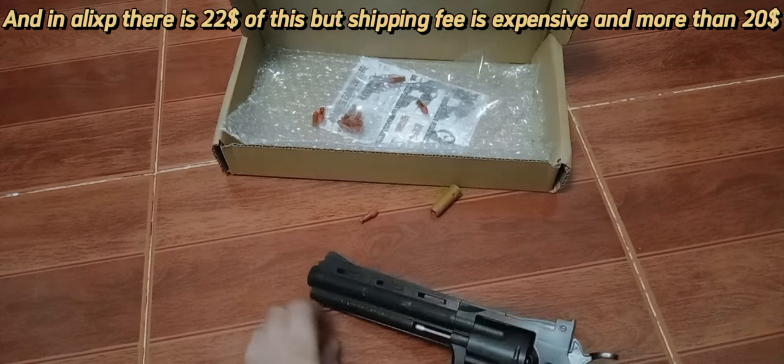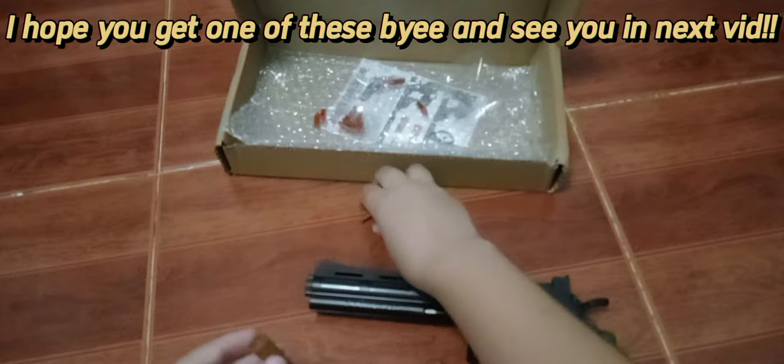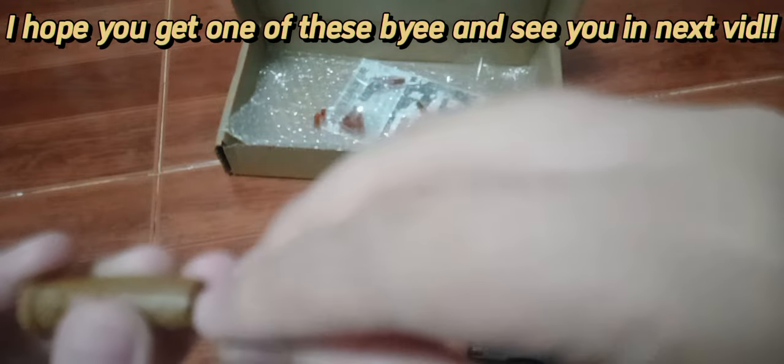In Lazada there is one for $22 but the shipping fee is expensive, more than $20. Anyway, I hope you get one of these. Buy it and see you in the next video.